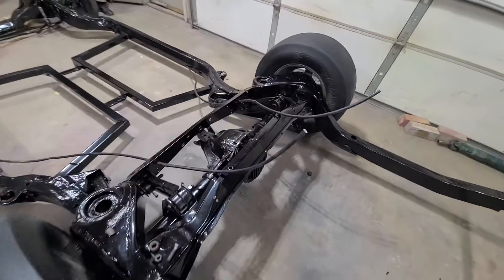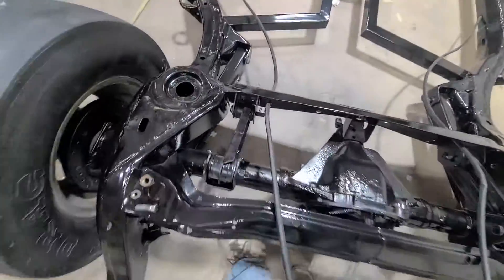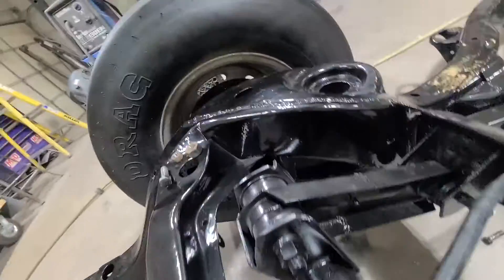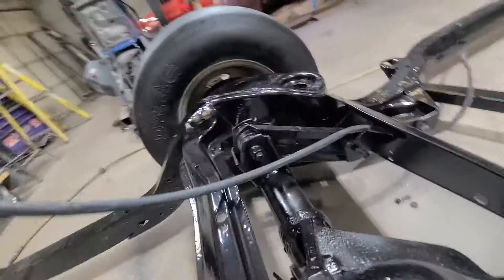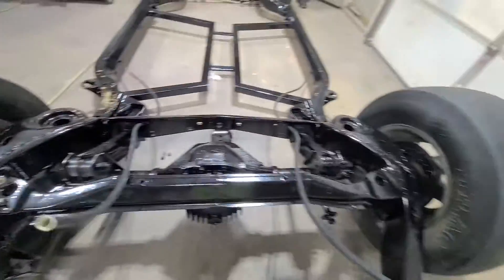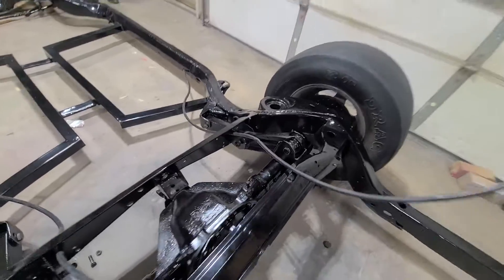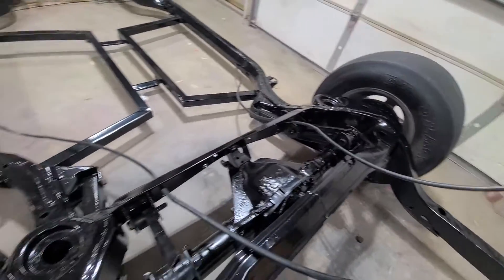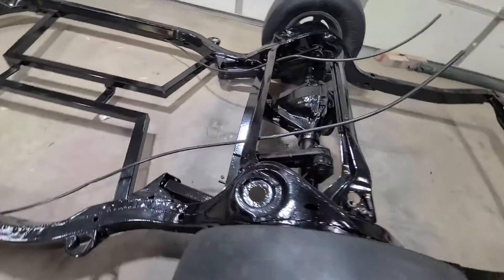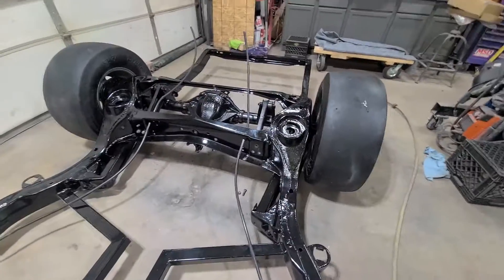Got the rear end all bolted up. Didn't like the way this looks here. Somebody — I know who did this — he's a fucking idiot, but he is what he is. Fucking brothers, man. He's a dipshit doing this kind of shit to a vehicle just to get by. It was actually holding this ass end up three quarters of an inch on the driver's side, so we had to take it out.